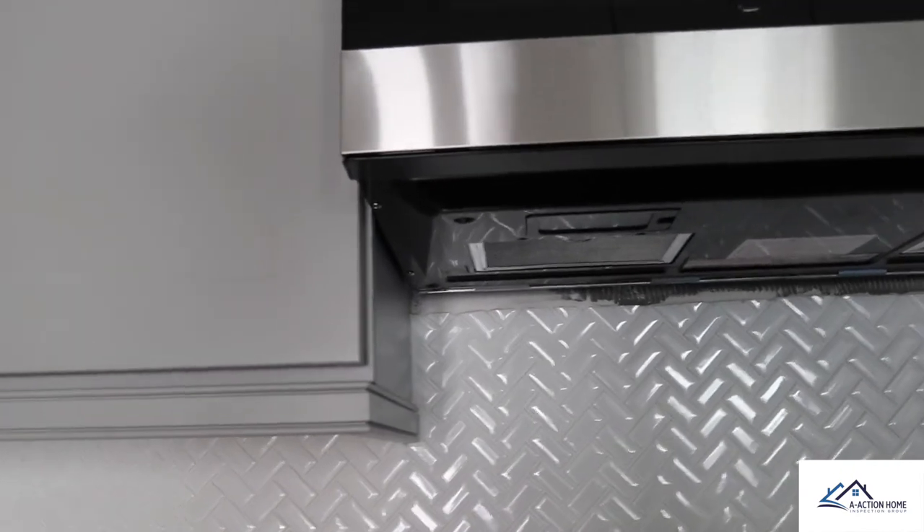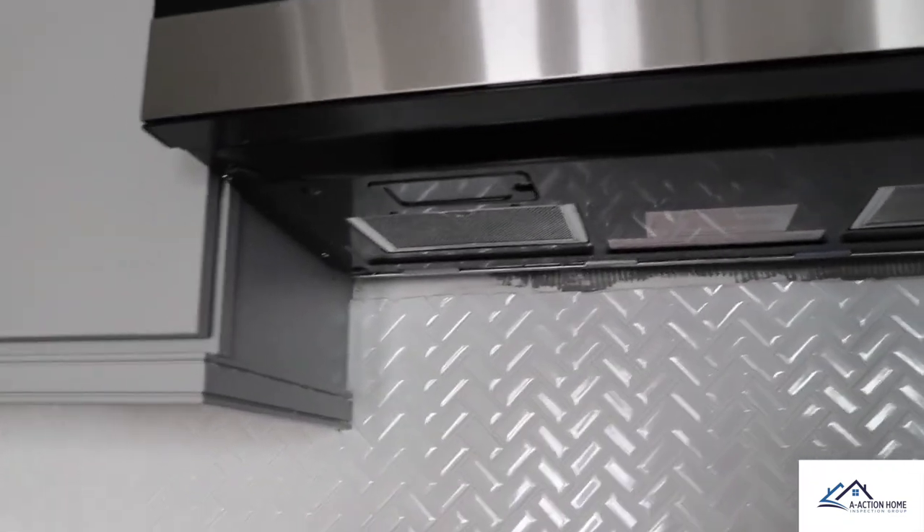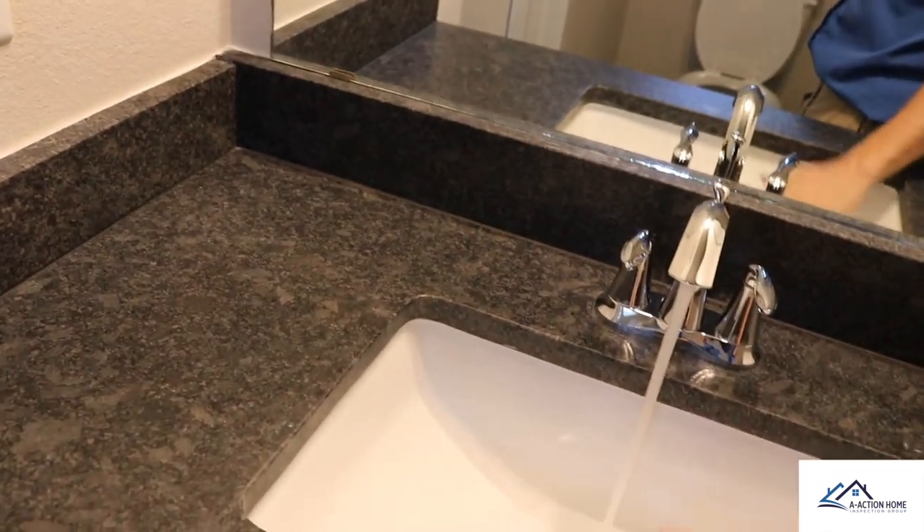We started looking for everything we could find. Right here you can see they didn't do the backsplash very well — right underneath the microwave they just stopped, leaving a large gap. On the sinks, we always like to fill them about halfway and then drain them all at once while looking underneath the cabinet. Josh pointed out it was already leaking — so we turned it off. If all you're finding in a property is a leaky drain, you're in pretty good shape.